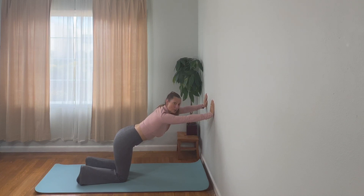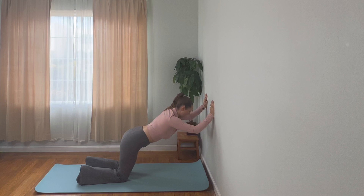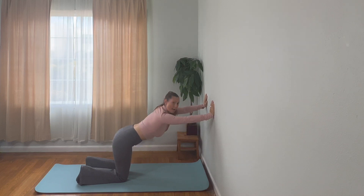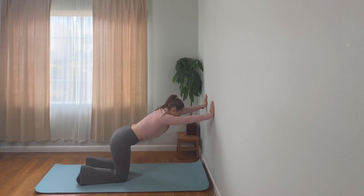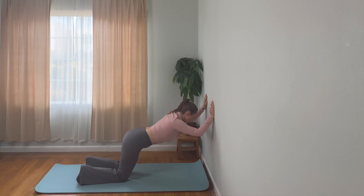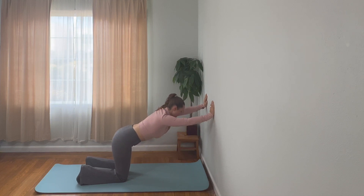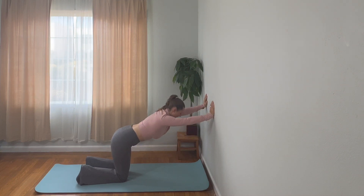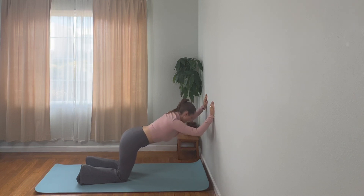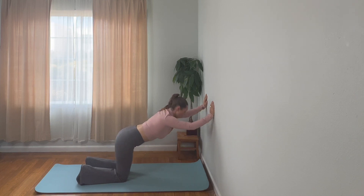Instead of the elbows going wide, they're going to go down toward the floor — straight down. I instantly feel that. Remember, only bend the elbows as far as feels safe and right for you. It's so important to honor your body. You should not feel any strain in your neck. You should feel this going straight into the triceps.